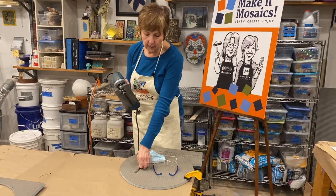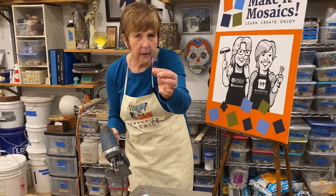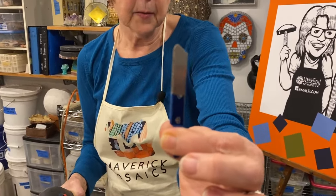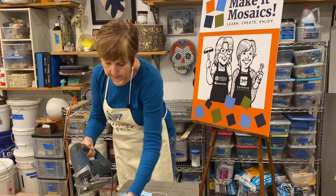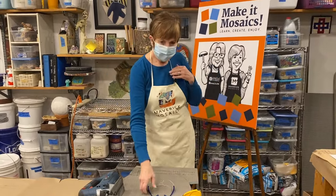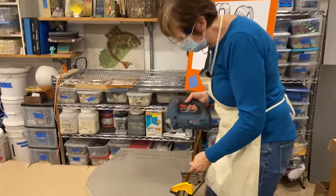I have a blade in my jigsaw that doesn't have teeth — that's on purpose. It's a diamond bit, really for cutting ceramic. We'll get a much cleaner cut through the wedi board because of the fiberglass in it. A couple things — always safety first: wear a mask and glasses. And now I'm going to finish up cutting this circle out.